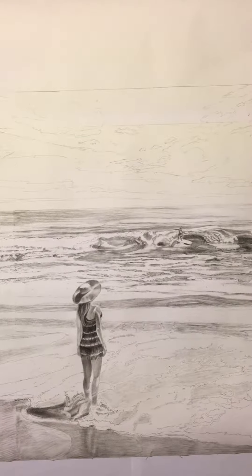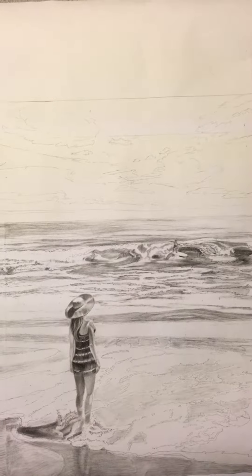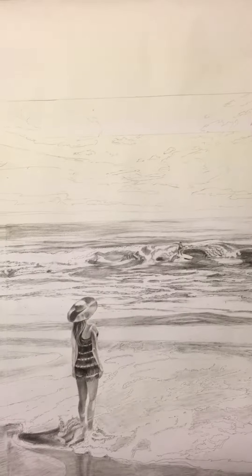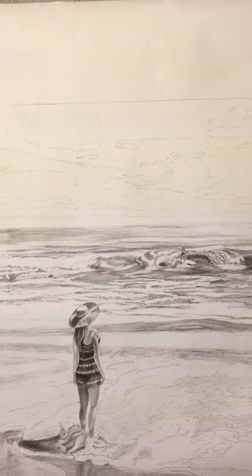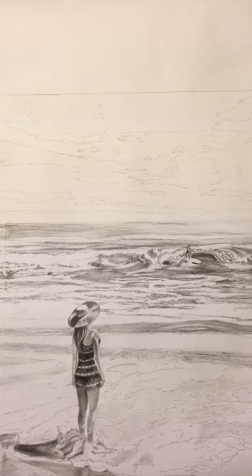The charcoal stage of this painting is finished. If I were to do this strictly as a charcoal drawing I would keep going and keep embellishing detail in the water and in the sky, but because this is a painting I'm going to move to the next stage.